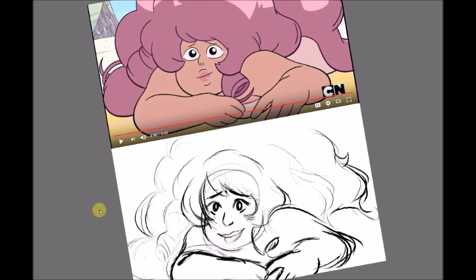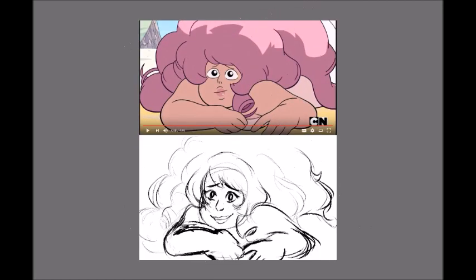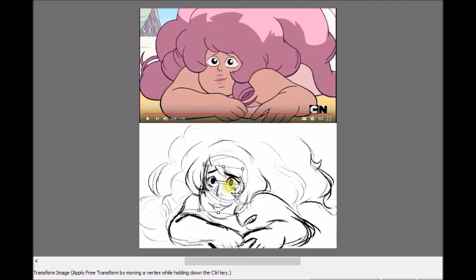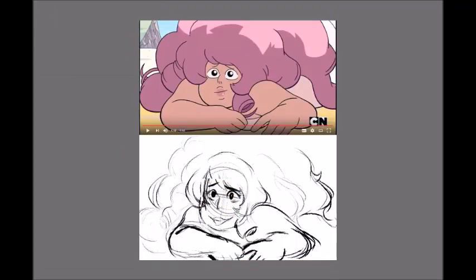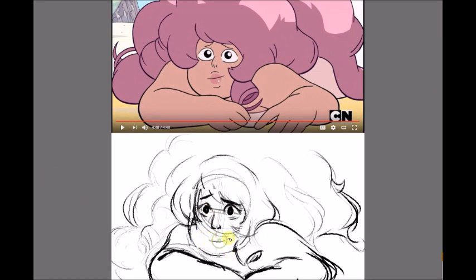It's kind of challenging because whenever I draw Steven Universe characters, I tend to draw in that show's style because it's easier. But I decided not to do that because that's basically just tracing or copying that show's style — that's not the whole point of a screenshot redraw. The whole point is to draw it in your own interpretation, in your own style.